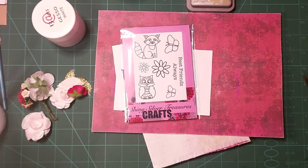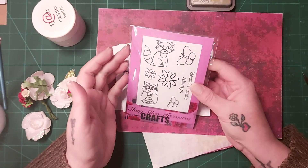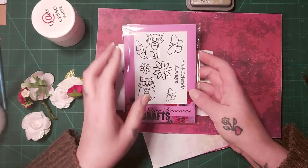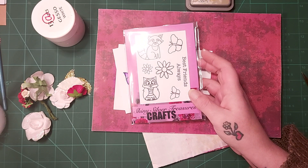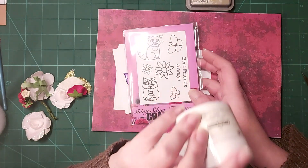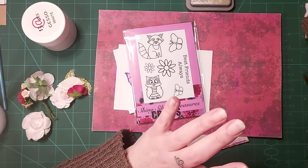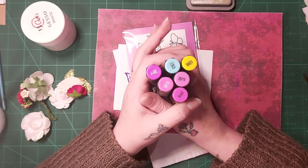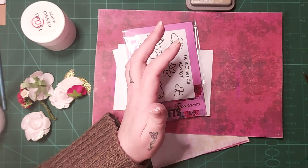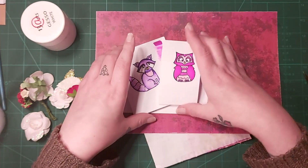Hello everybody and welcome back to my channel! As you can see I've got these gorgeous beautiful stamps. I've been stamping, I've been coloring, and what I plan to do is a mixed media piece. I've already got things started — I've already gessoed so I've got my base ready. I've been using these Spectrum Noir alcohol pens and also some watercolors.